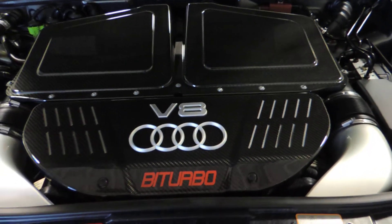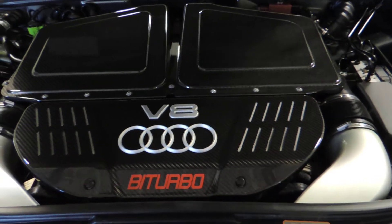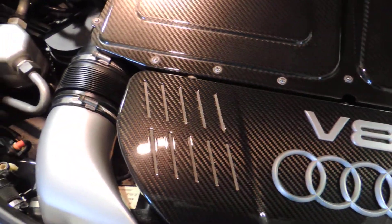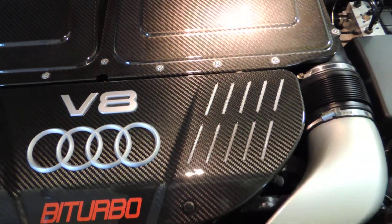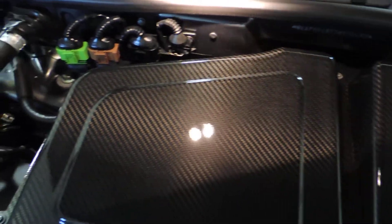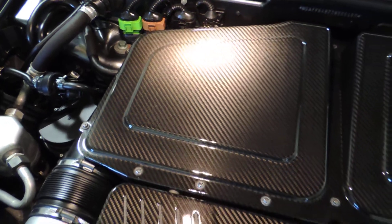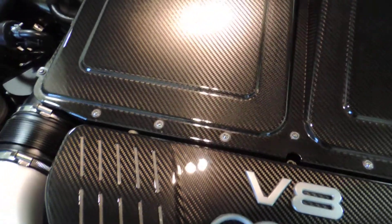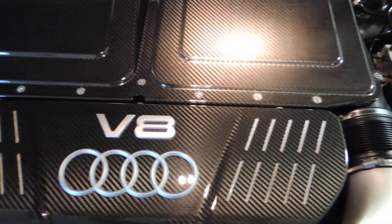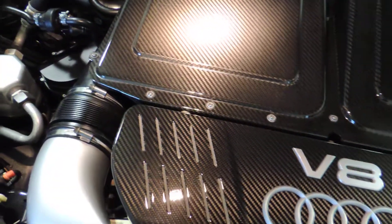Okay guys, here's the after of the V8 bi-turbo Audi RS6. As you can see, we refined the surface and all the scratching marks are gone. Even in the Audi symbol, that was all removed and polished and sanded. And this is the after of the V8 bi-turbo Audi RS6.